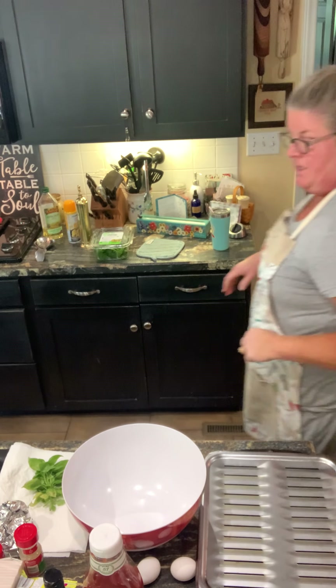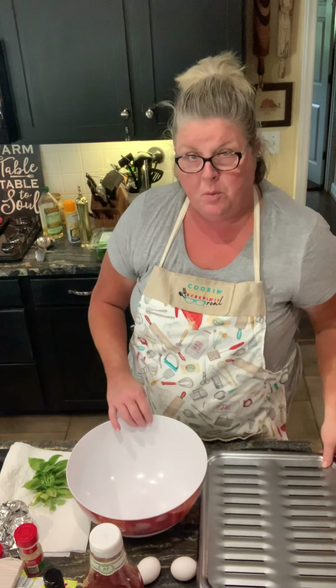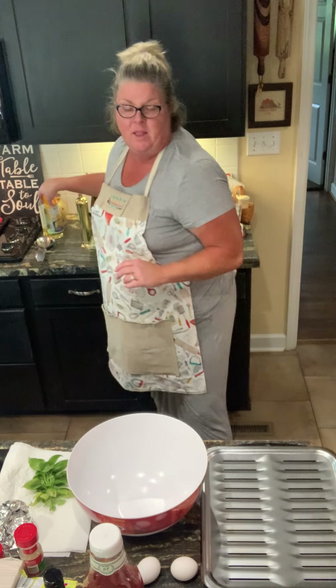Hey y'all, welcome to my kitchen. Today I'm putting together some meal prep for this week and I'm gonna make meatloaf.